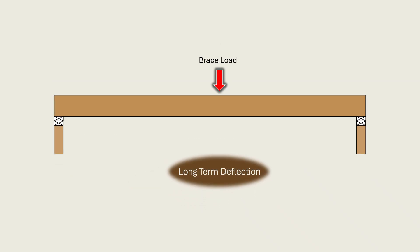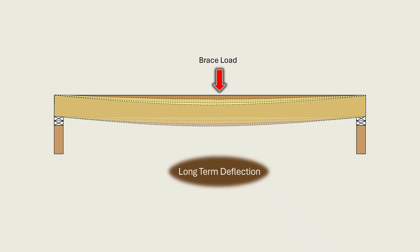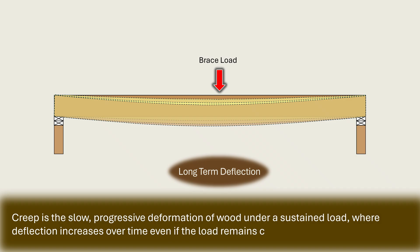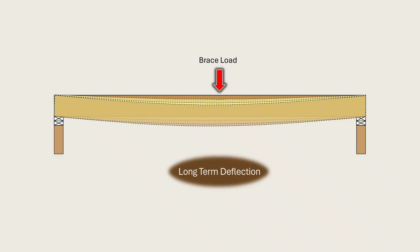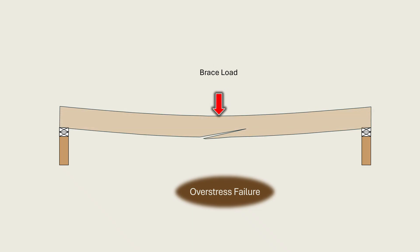Secondly, there is the possibility of excessive long-term deflections. Long-term deflections are the result of sustained dead load which induces creep — the slow, progressive deformation of wood under a sustained load, where deflection increases over time even if the load remains constant. This means that the problem is not observable immediately after construction but develops continuously under sustained roof load. Eventually, the problem will damage the ceiling and possibly compromise the stability of the entire roof system. Finally, we have failure by overstress, which occurs when wood fibers exceed their tensile capacity, consequently leading to breaking, splitting, and eventual collapse. Ultimate stress failure may occur instantly under intense roof live loading or heavy snowfall, or may occur gradually as long-term creep under dead load weakens the member over time.